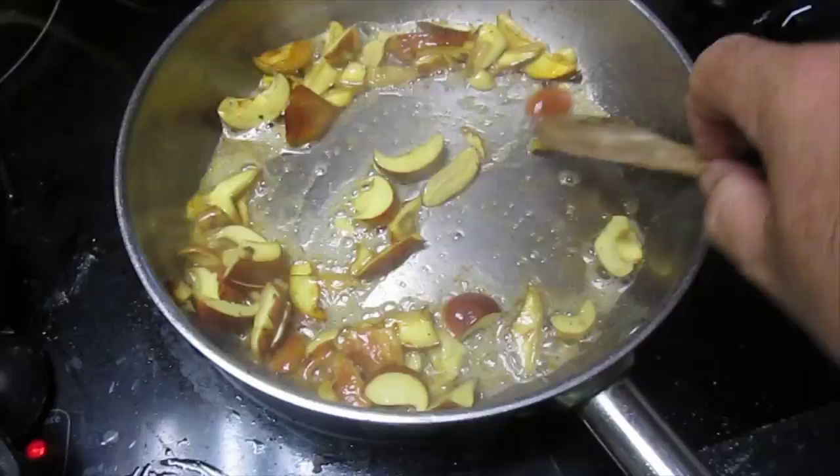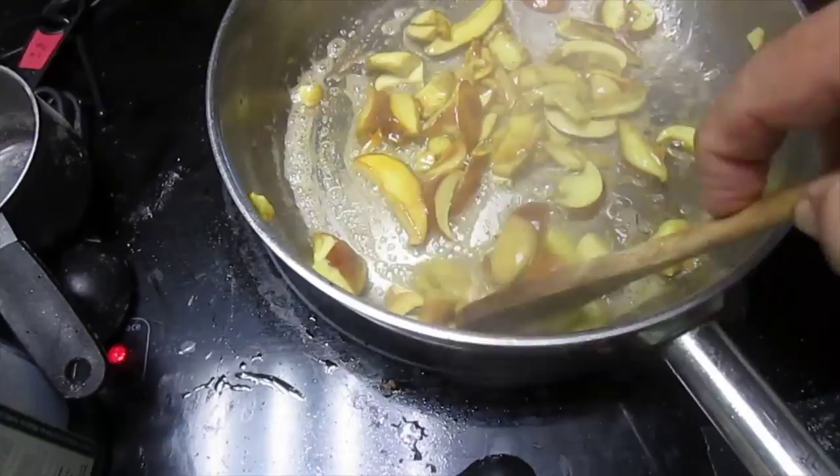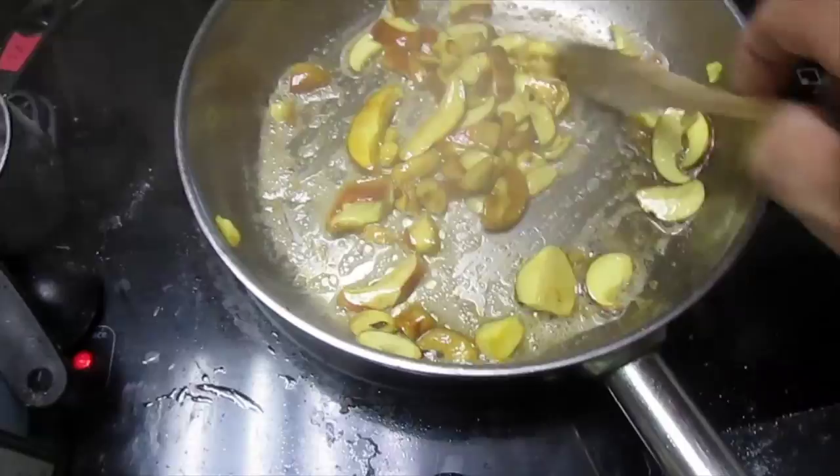We've got some butter and we'll put some salt and pepper with them, fry them up and try them — see what they taste like. All mushrooms should be cooked. You shouldn't ever eat any wild mushrooms raw, because some are toxic when raw and not when cooked, and some are just upsetting to the stomach if not cooked. So it's always best to cook them.